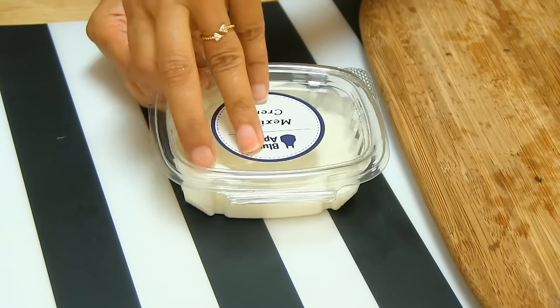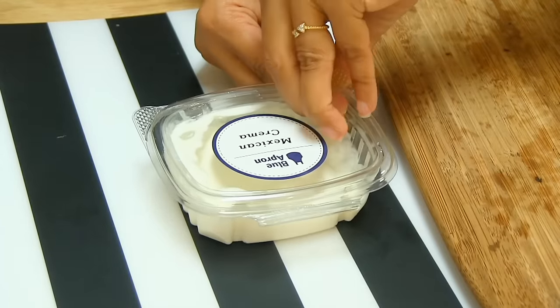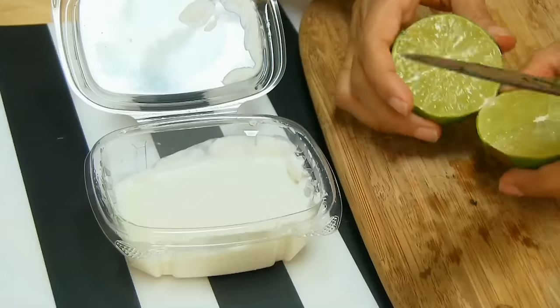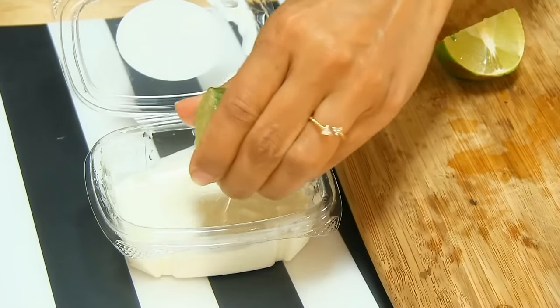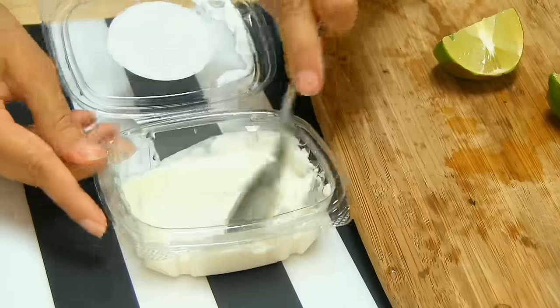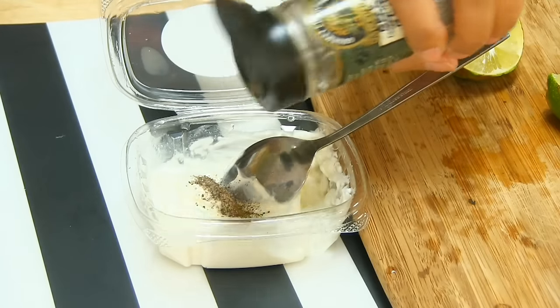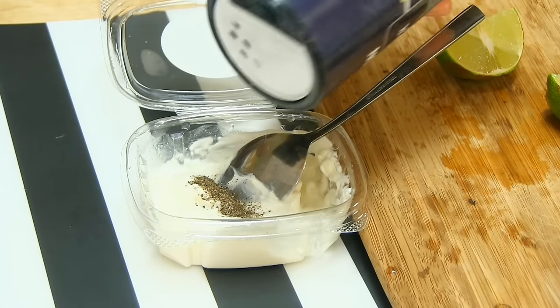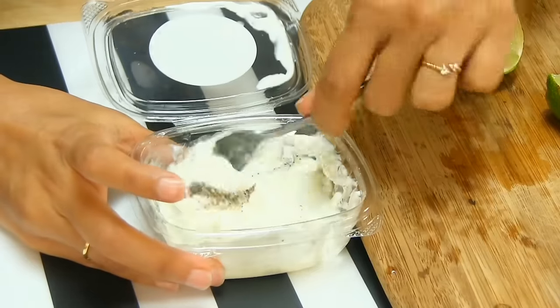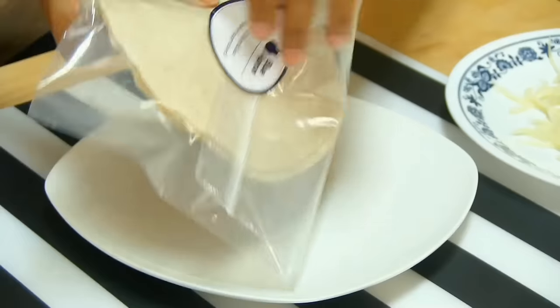Next it says to prepare Mexican lime crema — I don't know what it is, but it looks like a cream. Here I have lime — squeeze it in there, give it a stir, add pepper and a little bit of salt, and mix it well. Alright, all the preps are done and here I have the tortillas.